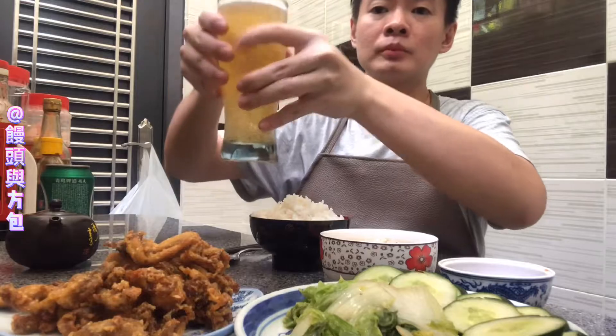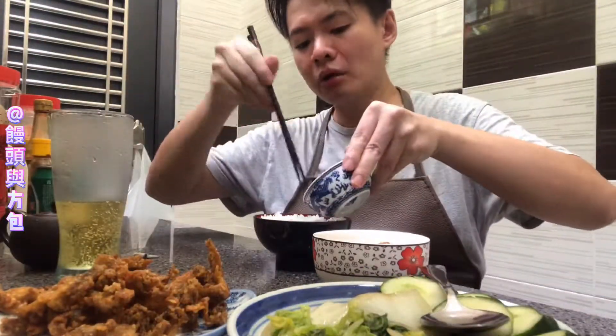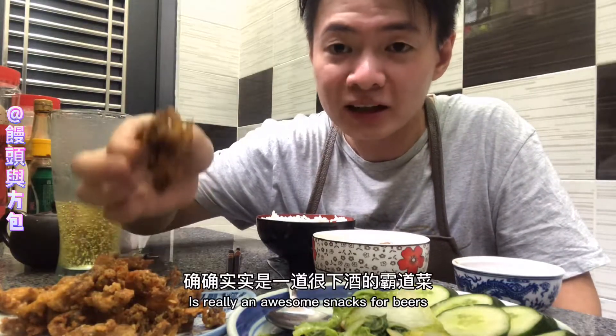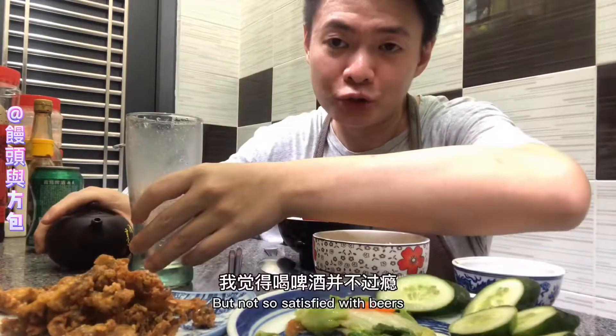Here we go. This is a really nice decision. Once the pot is boiled, it looks like it is still good. Now I'm going to pour this.